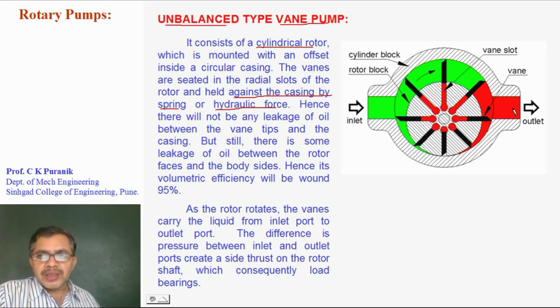Hydraulic force means the pressure of oil is taken from the outlet to each and every slot internally. Hence, there won't be any leakage of oil between the vane tips and the casing — oil cannot leak between the vane tip and casing, and hence volumetric efficiency will be more.